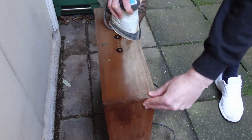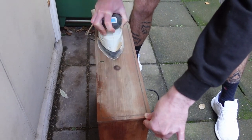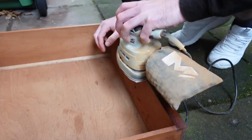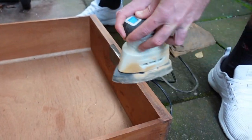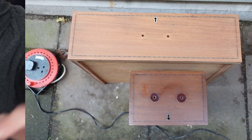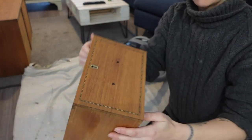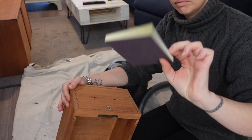We wanted a light and natural wood colour for the drawers, so we decided to take them downstairs and use the electric sander. We used an 80 grit to remove the old varnish. Once the drawers were sanded down, we did the sides by hand and tried to sand down the marks where the old hardware used to be. We used 80 grit for the sides and a 220 grit sanding sponge to smooth out the top.